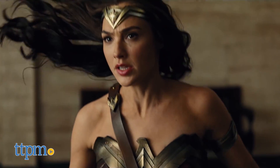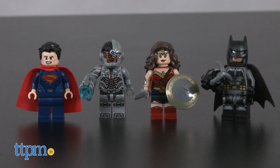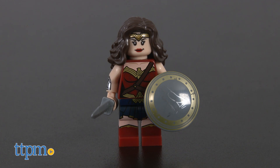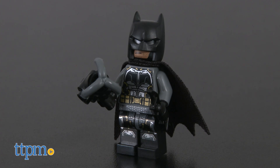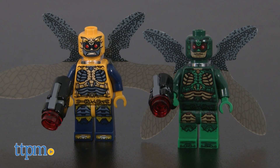Justice League the film is loaded with many amazing heroes and villains. This Lego set comes with many of those minifigures: Wonder Woman, Superman, Batman, Cyborg, Steppenwolf, and two parademons.